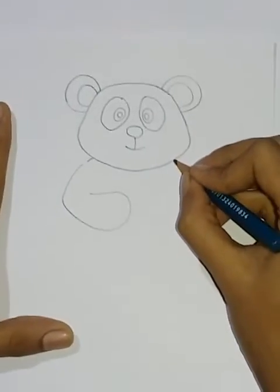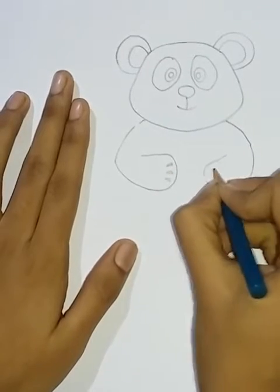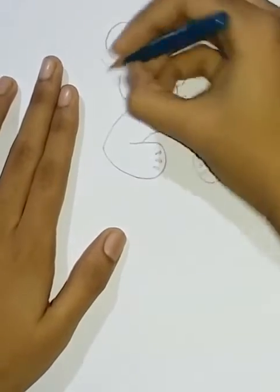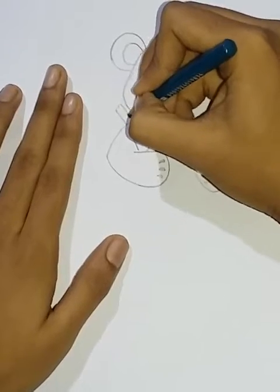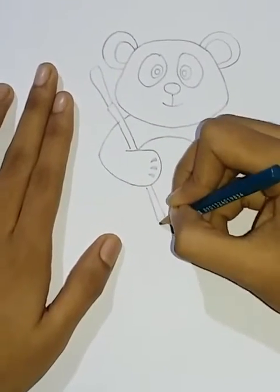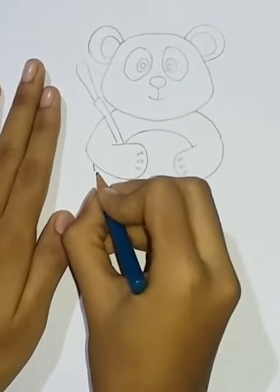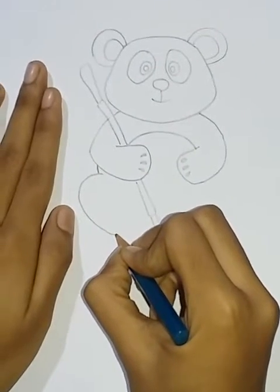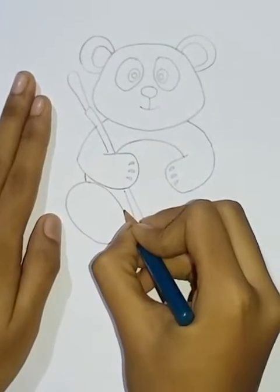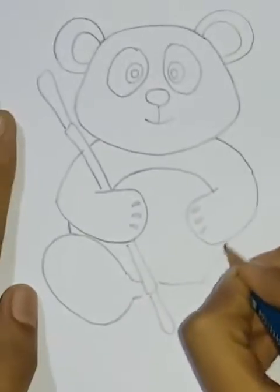I have to wash my hands. I have to wear a shirt — this is a white shirt.